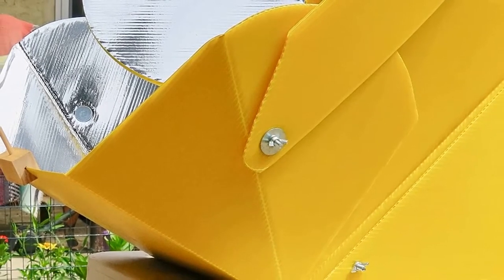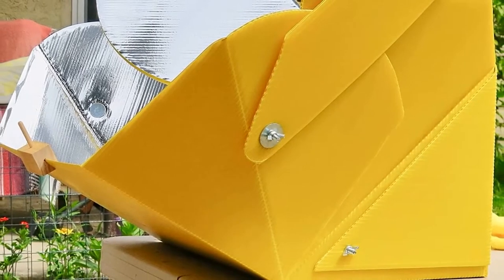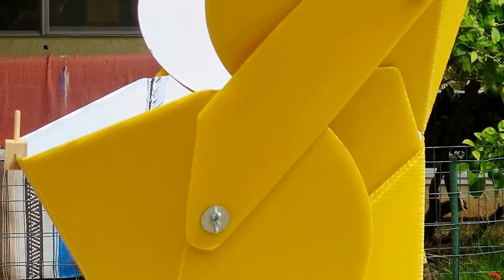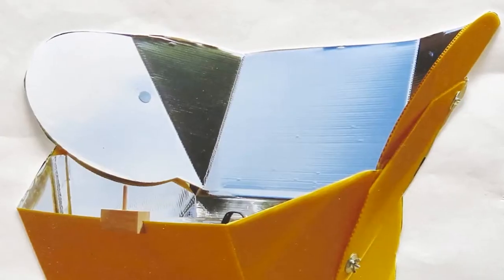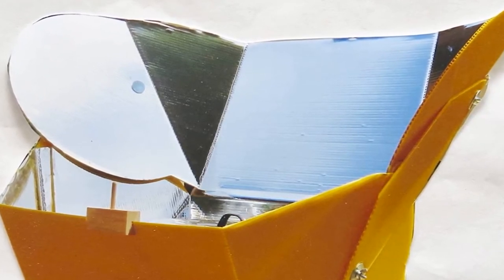It does not limit the size of cookware, so we find it practical to use. We are fascinated by its portable, sturdy, and lightweight design. Its compact folding function is also quite useful, providing us with more ease and convenience when cooking outdoors. Another thing that sets this solar oven apart from others is its Sunsight feature, which is intended to capture more sunlight.